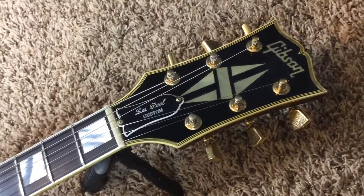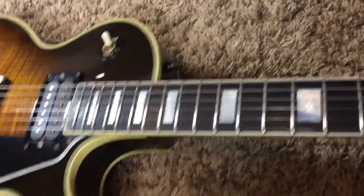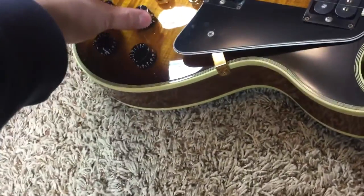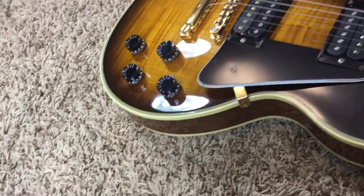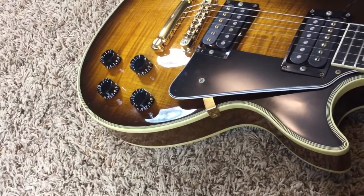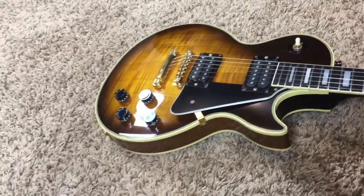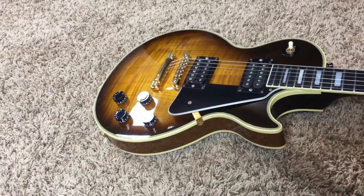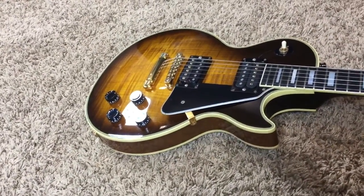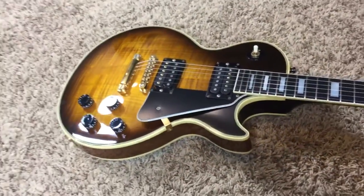They are original. This guitar appears to be all original except for the strap buttons, and maybe the speed knobs — they just don't look quite aged enough for my liking, but they might be original. And you're missing the pickup covers. Usually I'm a pickup-covers-on guy, but I think this guitar just has such a vicious vibe to it, the uncovered look actually looks pretty good.